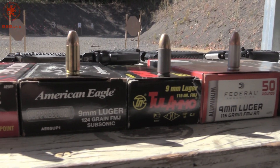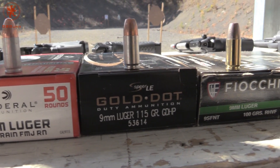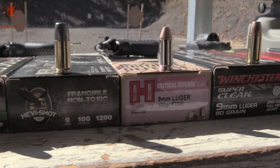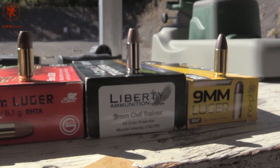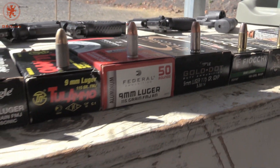We'll shoot three rounds of each, looking for: does it chamber off of slide lock? Does the round generate enough energy to cycle the gun once more? Then a bonus round just for the heck of it — a total of three shots from each load. We've got a mix of hollow points, flat nose, round nose, steel, brass, aluminum, and zinc-plated cases. Let's see how the gun does.